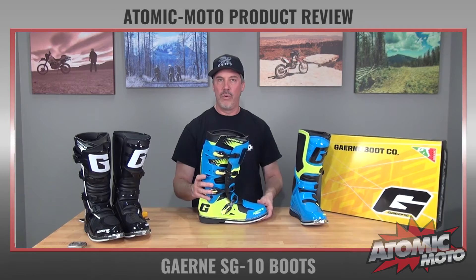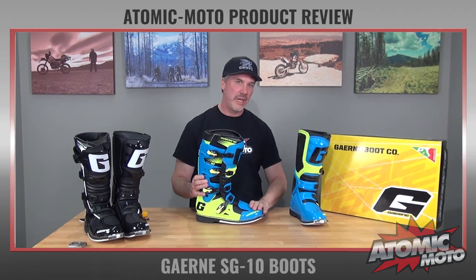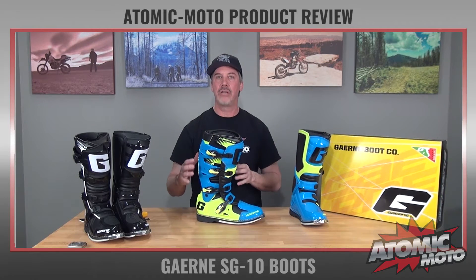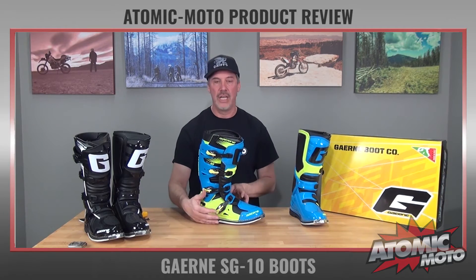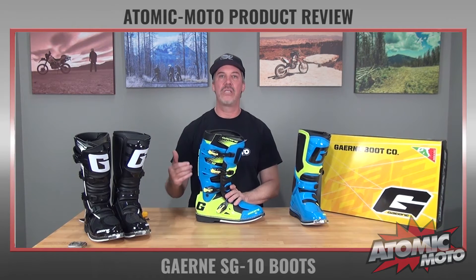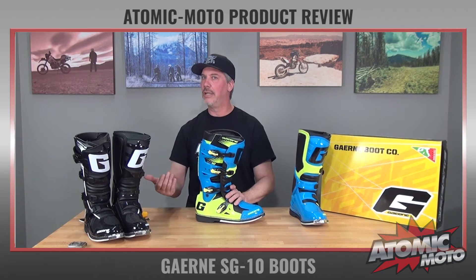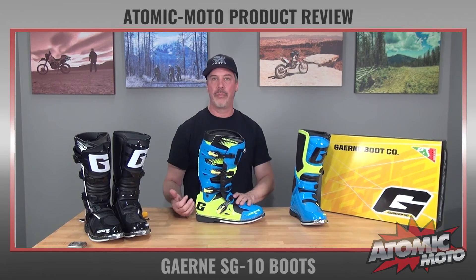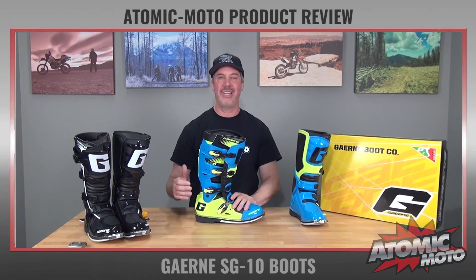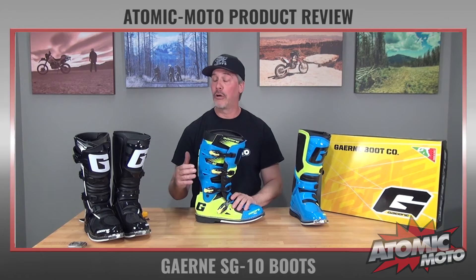When you hold these in your hands and look at them, the quality of the plastic, the injection molding, the stitching, the materials used, and also the fit — everything about these is really premium. They just tend to exceed your expectations. There are some brands out there that are starting to cut corners and cut costs on their product. These things are still pleasantly, passionately, awesomely Italian. They look great, they feel great, they work great.